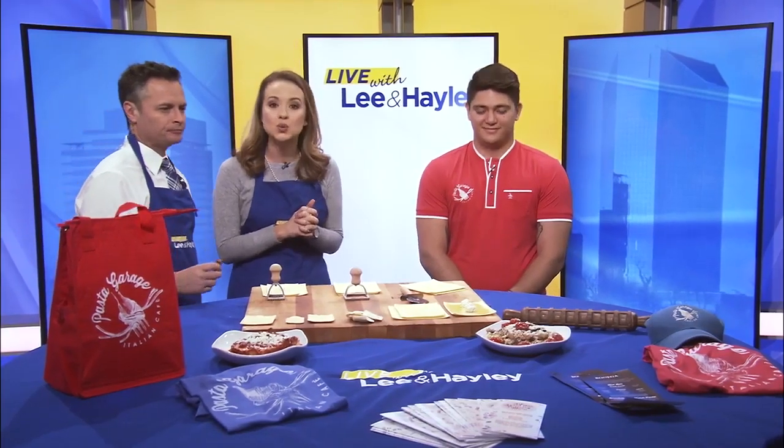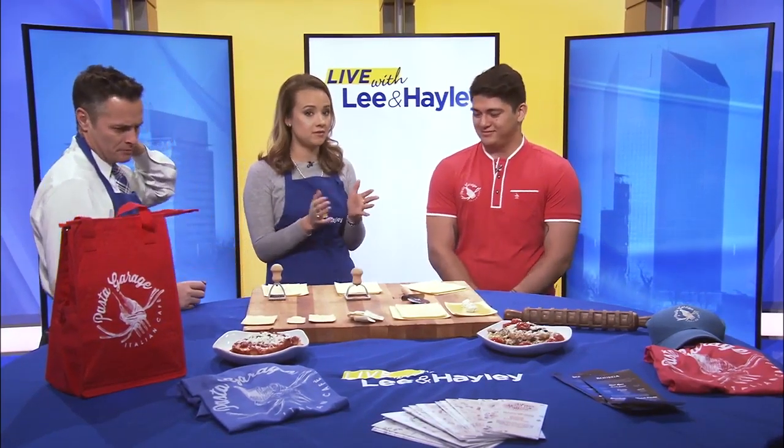Well, why not serve up some fresh pasta at dinner tonight? That's right. Lexington's Pasta Garage is one of our faves, and they're all about pasta, and they've got a great deal for you this week. Today, Max Alivar is showing us how to press ravioli, which is one of the things on their menu.